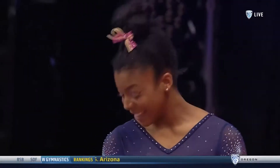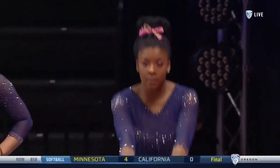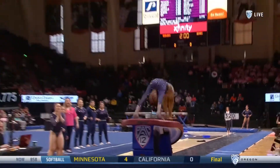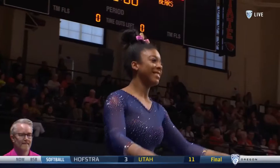Talitha Jones stepped in at the last moment to the bars lineup and carded a 9-8-2-5. Season high 9-8 on bars came two weeks ago. Let's see what vault she's going to do — layout full.